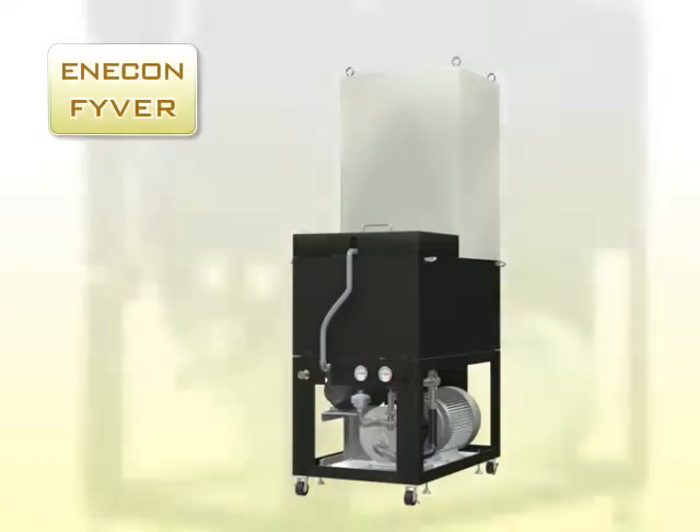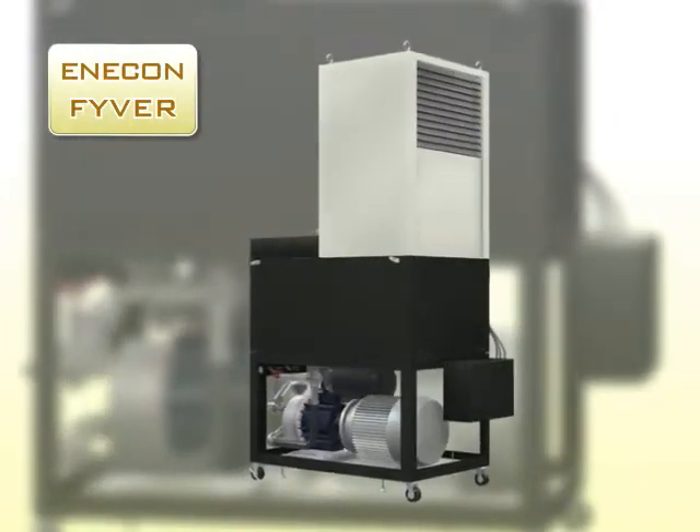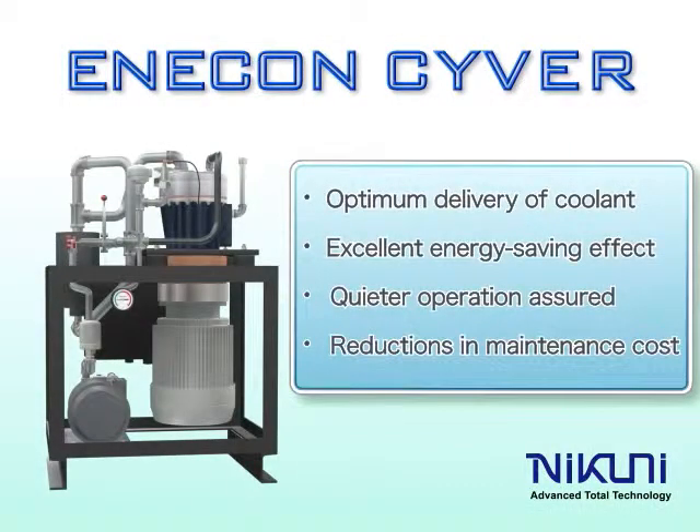For oil-based coolants, Nikuni has developed a fiber unit with a non-woven fabric filter replacing the cyclone separator. Nikuni's Enercon Ciber system, which allows the operator to set a variety of operating parameters, is a high-pressure coolant unit that offers substantial energy saving and true environmental friendliness.